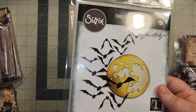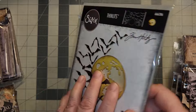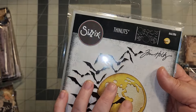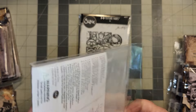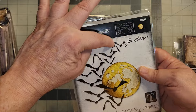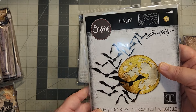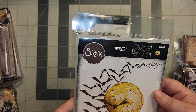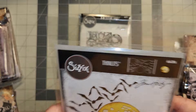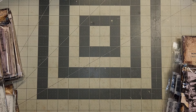Then I got this die set. It's got two moon sizes in it and all of these different bats — some in little clusters, not all together. You'll get a group here and a group there, and this one guy is kind of all by himself. I really love that. You can see up here what you get — you get all these different things. That's my prep for Halloween this year.